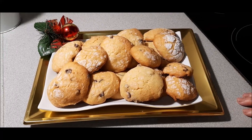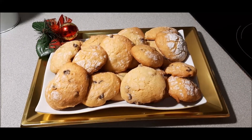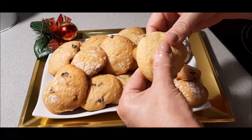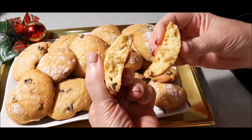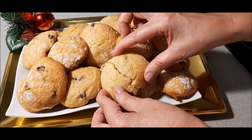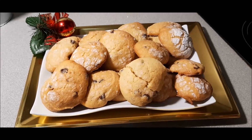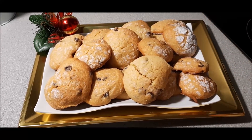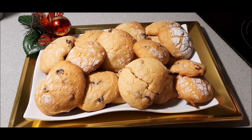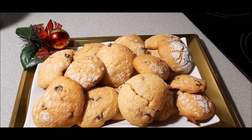Ya tenemos aquí nuestras galletas. Las hemos dejado un ratito en la rejilla para que se enfriaran y nos han salido 24 galletas. Voy a coger una para que la veáis. ¡Fijaos qué rica queda, blanditas y estupendas! Así que aquí tenéis otra receta más que podéis hacer, porque es una forma muy sencilla de hacer galletas, y ahora viene muy bien para las fechas que vienen, en vez de comer polvorones y cosas de la calle, pues cositas caseras.